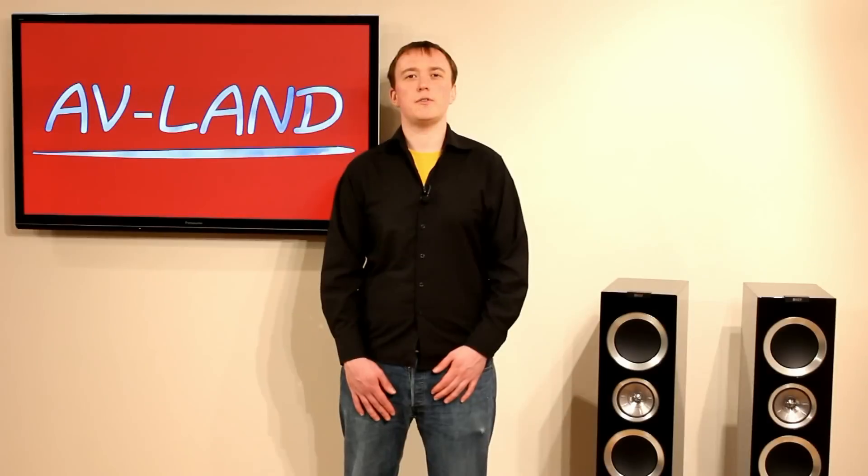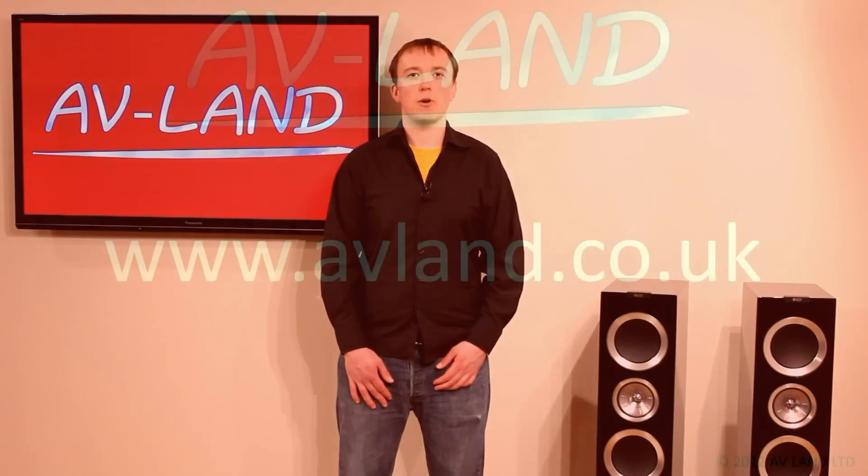That's the end of our review of the KEF R700 loudspeakers. If you'd like to see more information on these speakers or more video reviews, please visit our website avlan.co.uk. Thank you very much for watching.